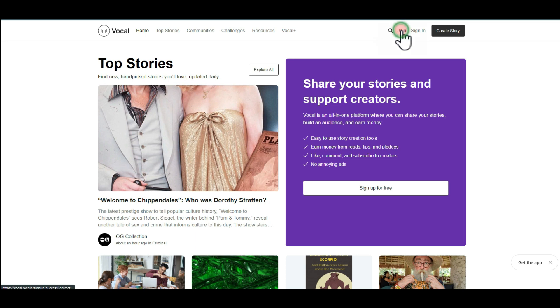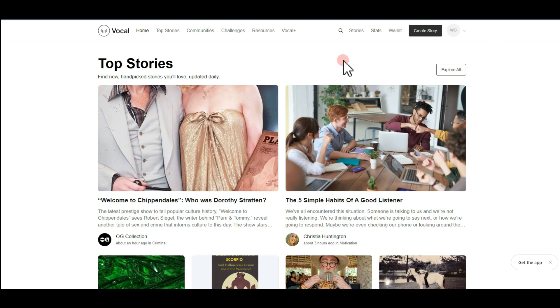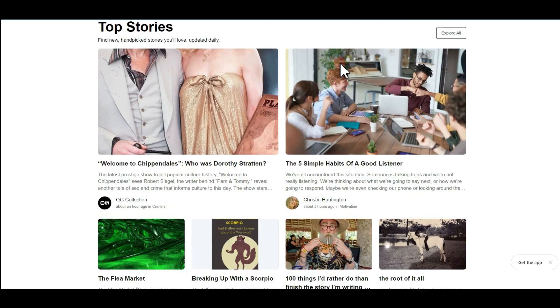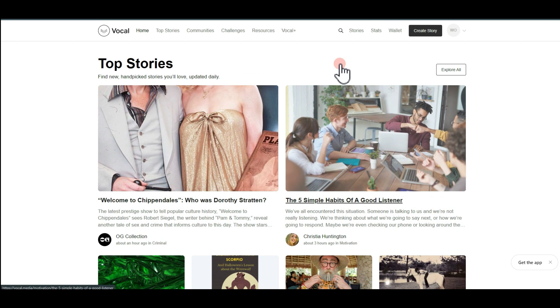The first thing we need to do is create our account. Come over to where it says 'Join Now,' put in your full name, email address, and create a password, then hit 'Sign Up.' Like every other website, you'll receive a confirmation email. Once you log into your brand new account it's going to look something similar to this.